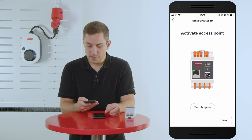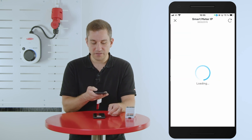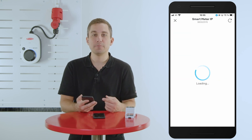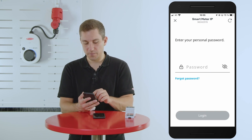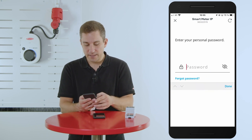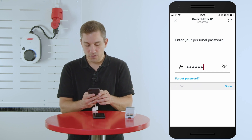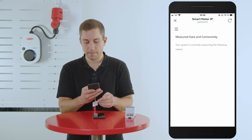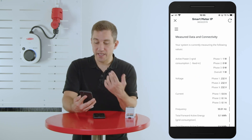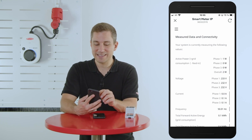Once you have opened the access point, click next and you can scan the QR code on the front of the device directly. The app will then automatically connect to the web interface of the Fronius Smart Meter IP. When connected, type in your technician password that you set during the initial commissioning process. With this password you can log into your system.